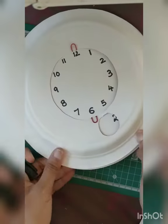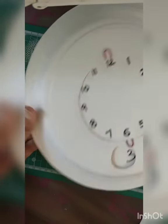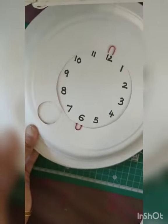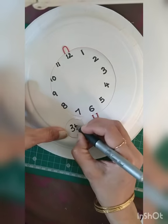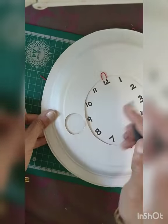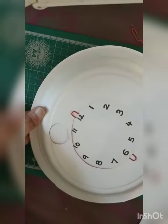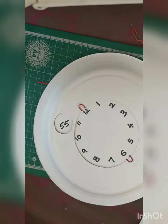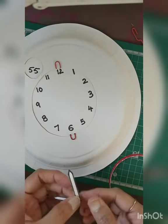Now just keep sliding the plate and within the circles write the minutes against each number. At 7 it is 35, at 8 it is 40 — for all the numbers, go ahead and write the minutes so the kid will be able to read it when it comes there.